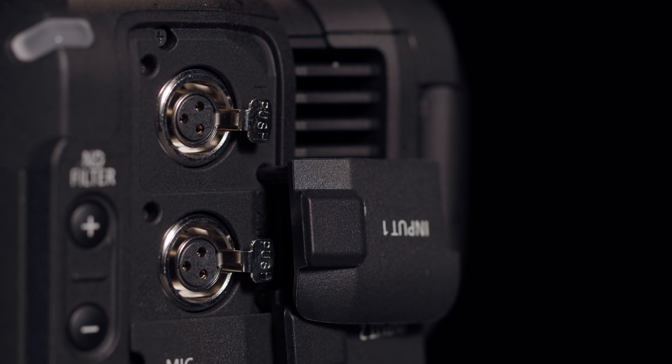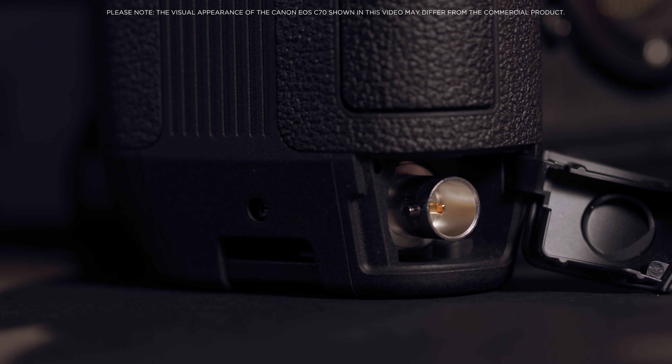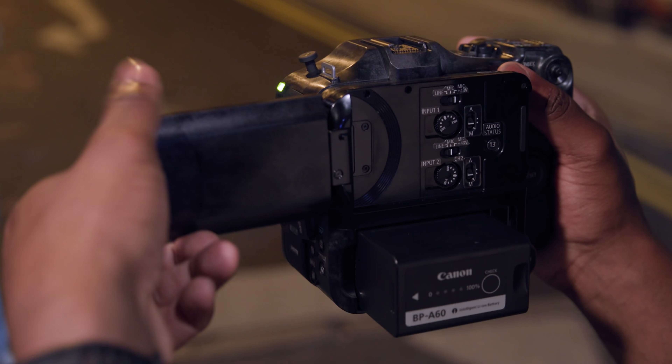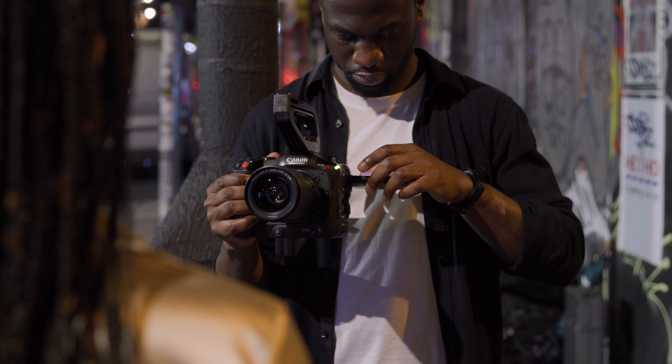The EOS C70 inherits many professional features found in our existing Cinema EOS line, including two mini XLRs, audio control dials, and timecode in and out. A newly designed and intuitive direct touch interface allows for quick access to adjusting on-screen settings.